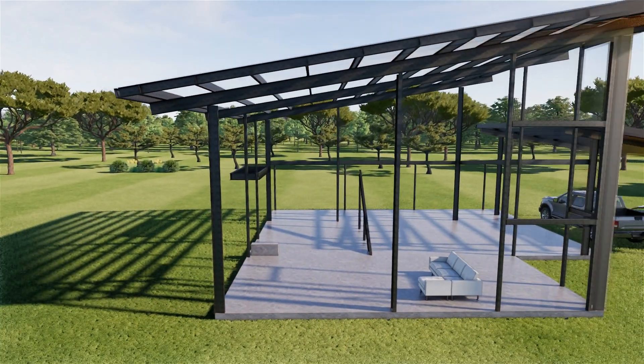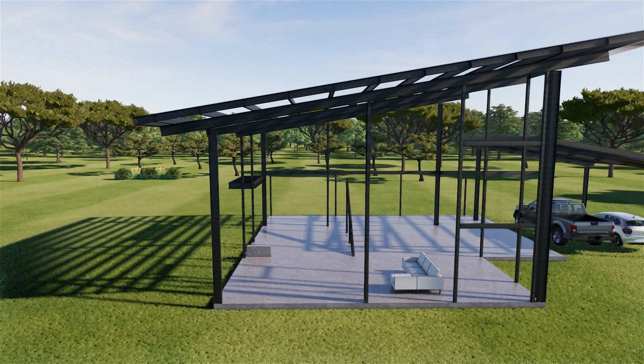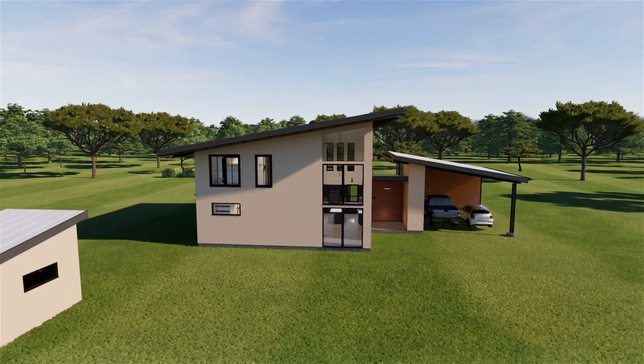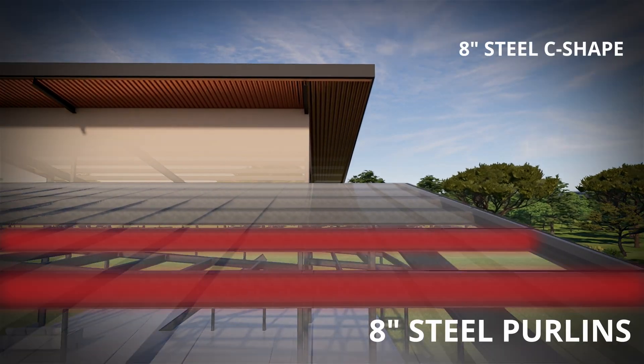How do we hold up the roof? With 12-inch I-beams — these can easily span the entire living space. Let's have a closer look at the framing. Eight-inch steel purlins fill in between the beams, spaced every two to four feet from each other.